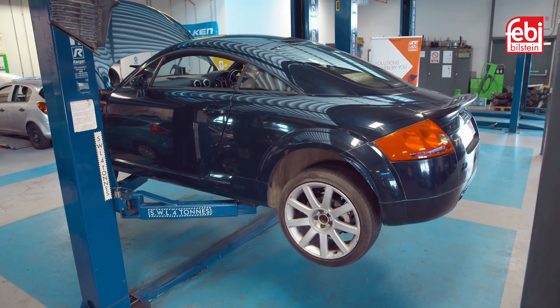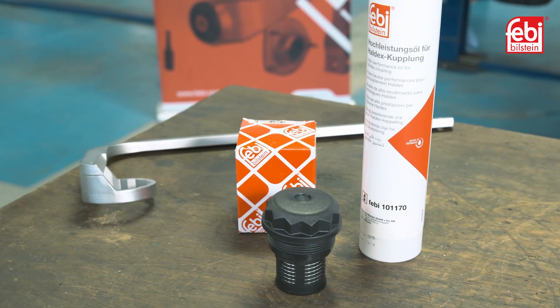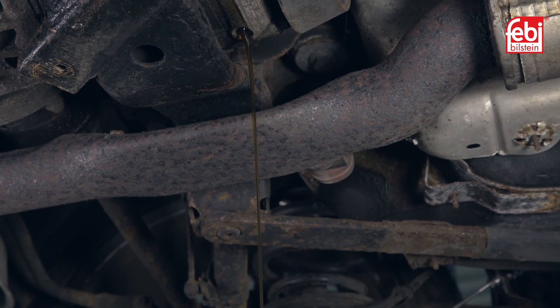With the vehicle raised, first remove the rear axle brace to gain access to the filter with the special tool that is required to remove it. Remove the drain plug and allow the oil to drain completely, then refit the drain plug.